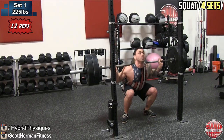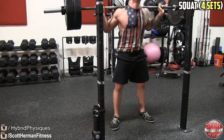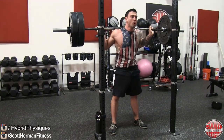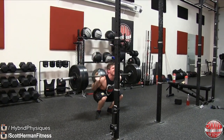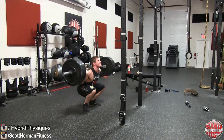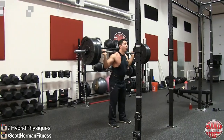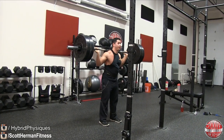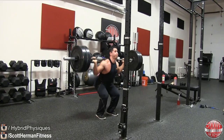Now we're moving on to squats. We're gonna do four sets — set one is gonna be 12 repetitions working with 225 pounds. Make sure you're using weight you can comfortably handle for those 12 reps; don't make it too easy but remember we're doing that reverse pyramid style workout, so we're working on volume and strength and hitting more weight as the sets progress. All the way up, all the way down — really focus on proper form: push your knees out, keep your chest up, butt to the ground, and push through your heels.